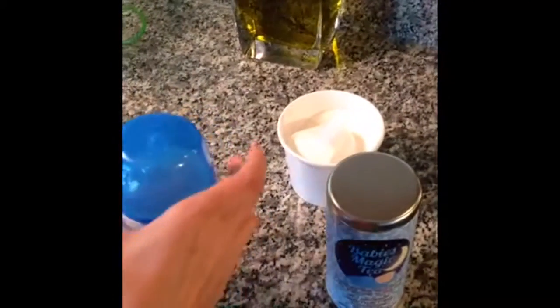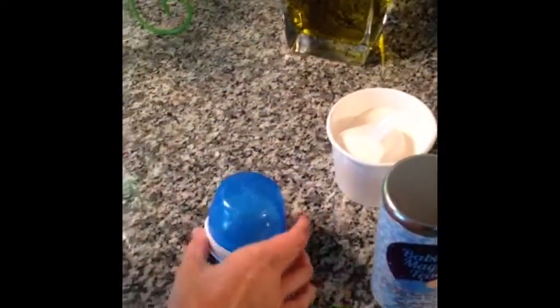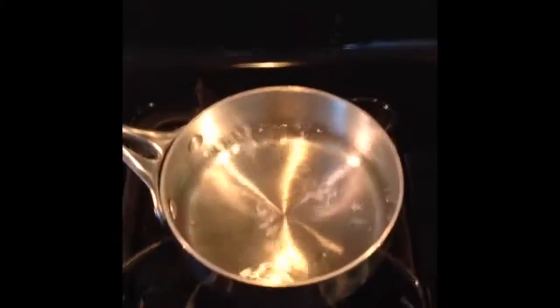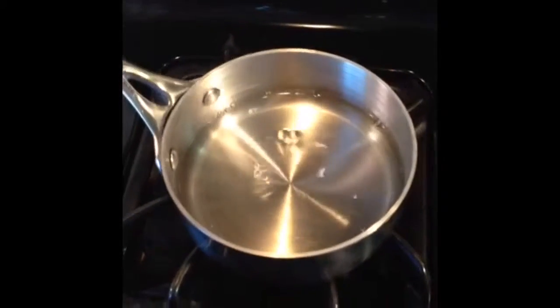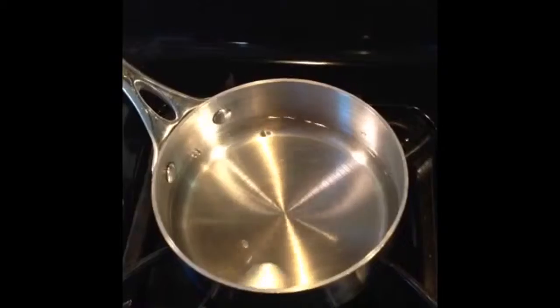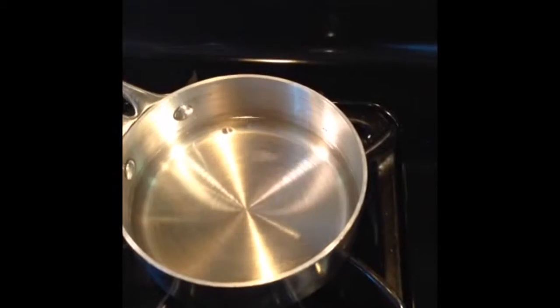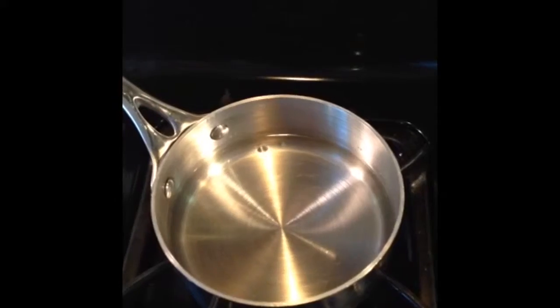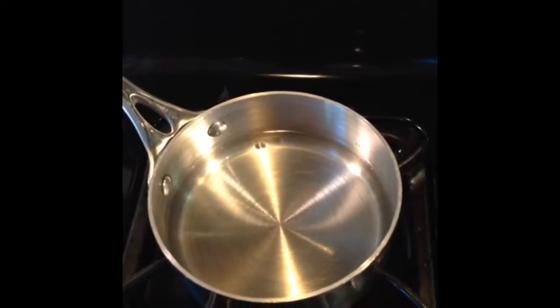The way to use it is very simple. You take eight ounces of water and you boil it. Then you take one tea bag of Baby's Magic Tea, wait till the water boils, put it in, and let it boil for two minutes, then take it off.